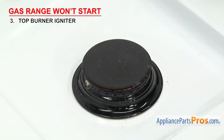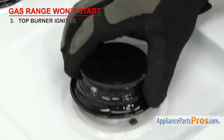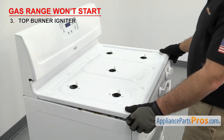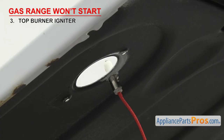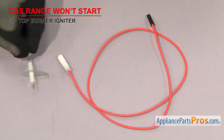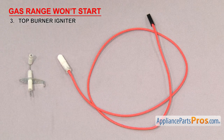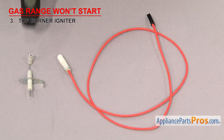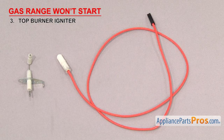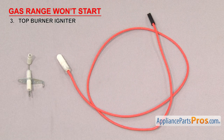If everything looks clean, take the igniter out to inspect it. Depending upon your range, you may be able to remove the burner head, but on most you'll have to lift up the cooktop to access the igniters. If there are any cracks in the ceramic or missing pieces, it could let the spark jump to the oven body instead of the burner head. Check the ceramic and the wire or terminal for damage. If the igniter is damaged in any way, it will have to be replaced.